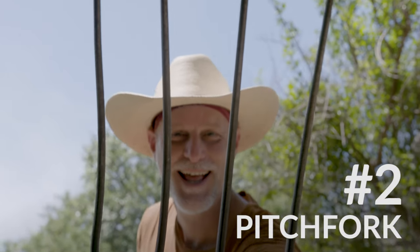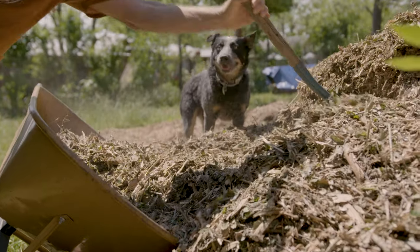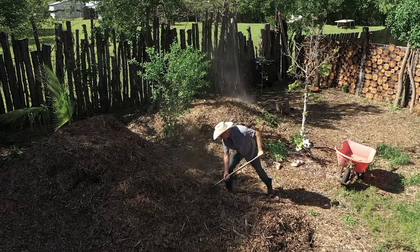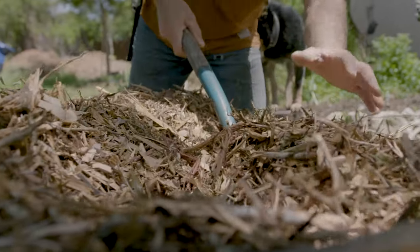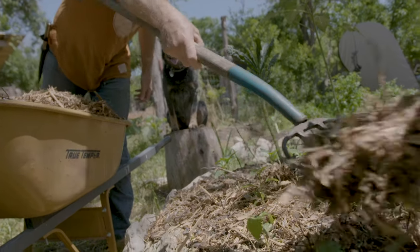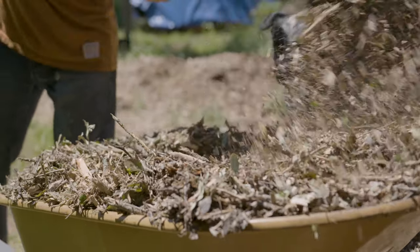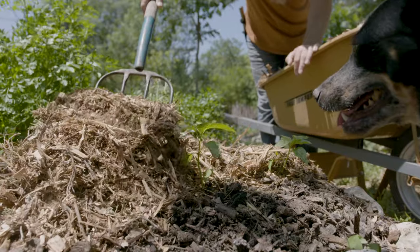Number two is the pitchfork. I love my pitchfork. The four tines can load a big scoop into a wheelbarrow at one time and it can also throw big piles of mulch around our property, spreading the energy. What's good about this four-tine pitchfork as opposed to the five-tine or six-tine pitchfork is that the mulch doesn't get caught in between the tines. It clears out very easily and we can keep shoveling with it without having to clean the tines. I love the pitchfork.